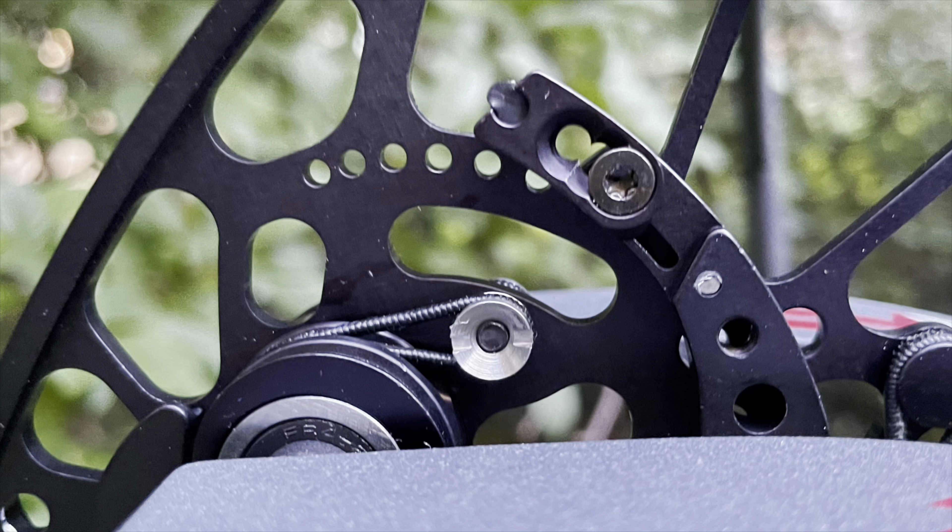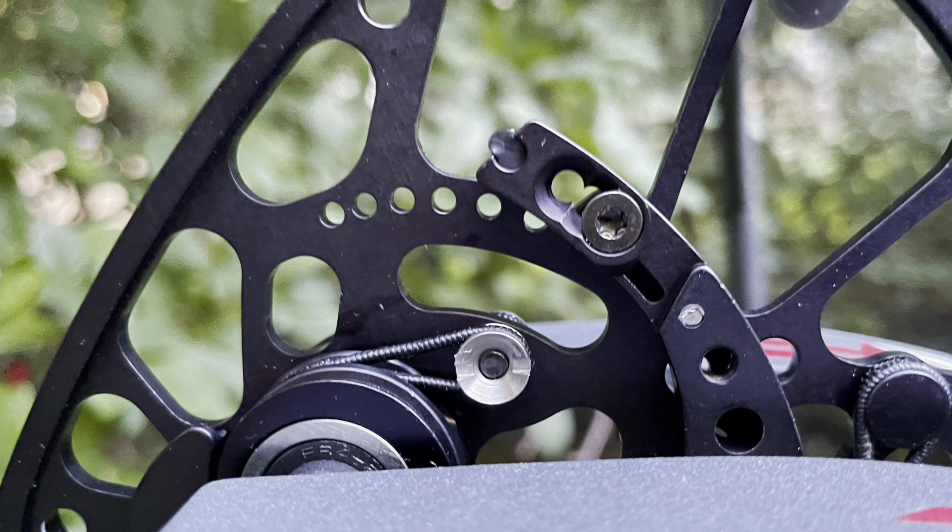Once you get to the end of the draw, this bow does quite well. I like the draw stops a lot — they offer a little bit of give going into the back wall, which helps me pull through the shot better than a super stiff limb stop. The draw stops are adjustable at 80, 85, and 90 percent let-off. I'm really happy shooting this bow at 80 — it's not too aggressive on full draw, holds really well, and the 33-inch axle-to-axle helps me shoot as accurately as I'm capable of.